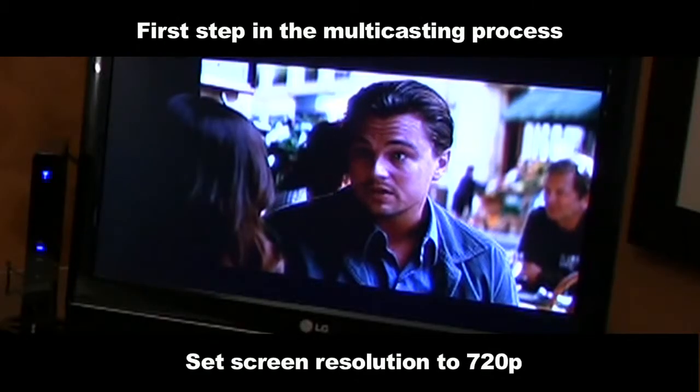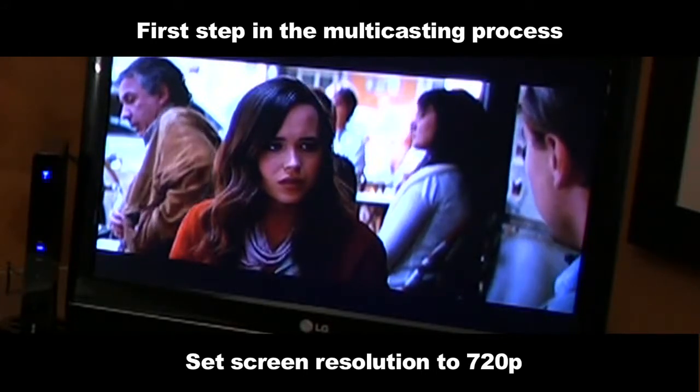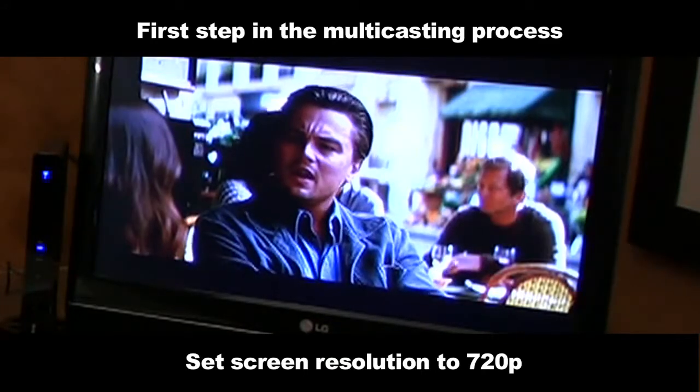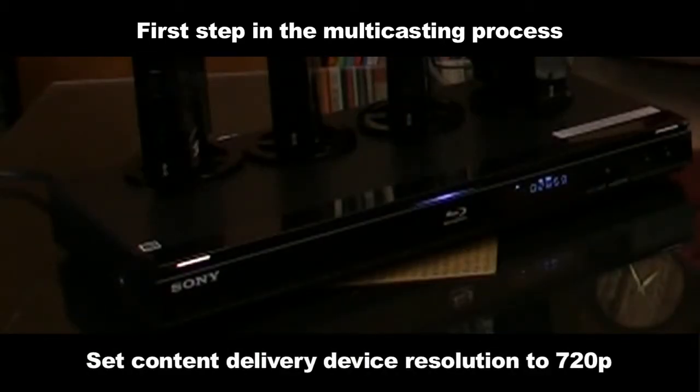Once you have all these ready to go, we can begin. The first step in the multicasting process is to set your TV screen resolution to 720p. You can do this through its on-screen menu options. Also, your content delivery device, such as your DVD player, needs to be set at 720p, and you can achieve this too from its menu options. Out of the box, every HD Flow multimedia kit is set up as a unicast system, which means it's one transmitter to one receiver.